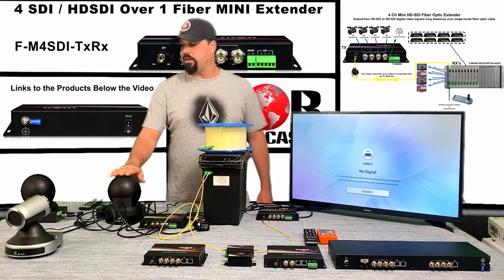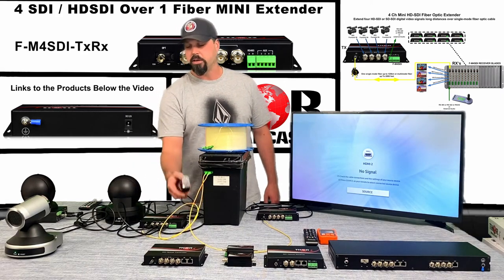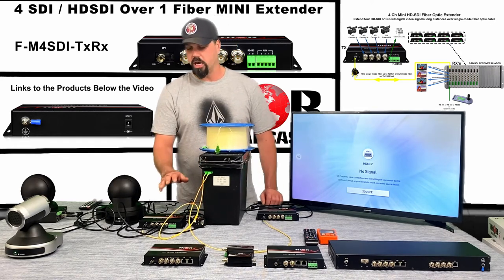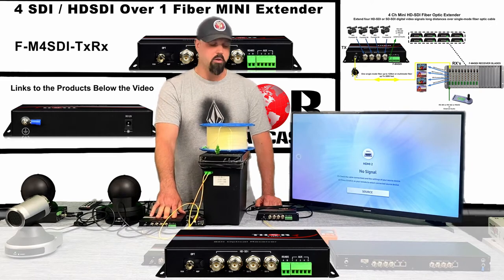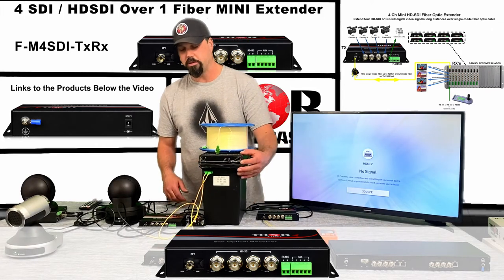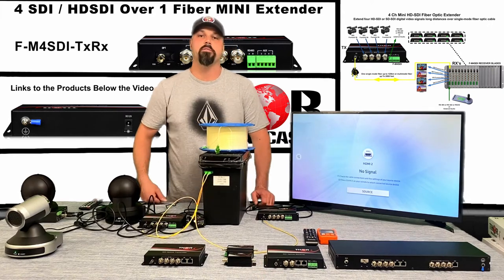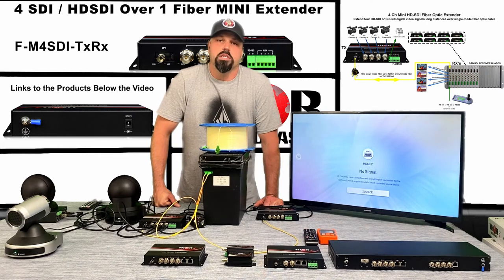I have connected three different cameras and an SDI pattern generator. We have a reel through the black box — just simple single mode fiber — and I have this four-channel SDI over fiber kit. Here's a receiver with a simple jumper going to the fiber reel, and the transmitter is inputting over here. These units come in a variety of sizes, formats, and different auxiliary options.